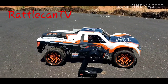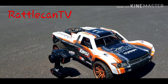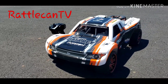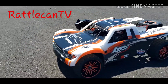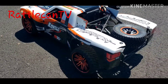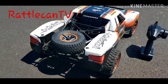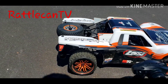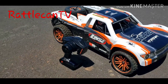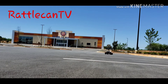We're back out here with the Losey Super Baja Ray with a set of 17mm terrain crushes on here. I did a conversion — I converted it from the stock hubs to a 17mm hub, as you can see. I also widened the back a little bit with some hub extenders, and I did have to cut the rear fenders a little bit.